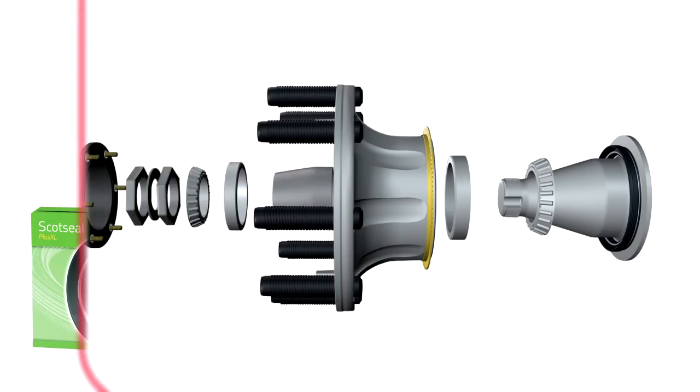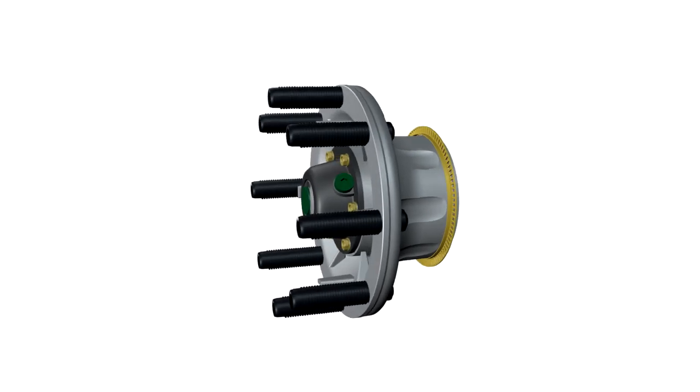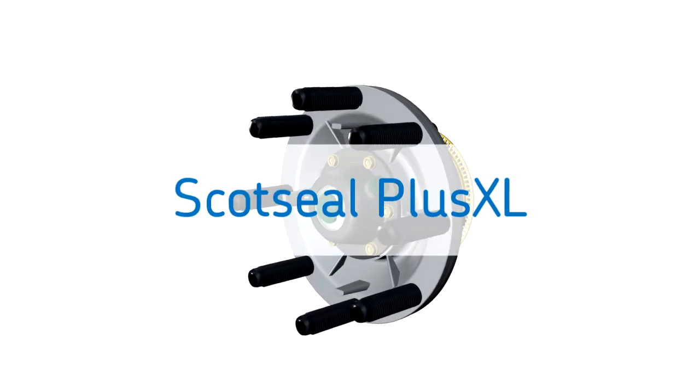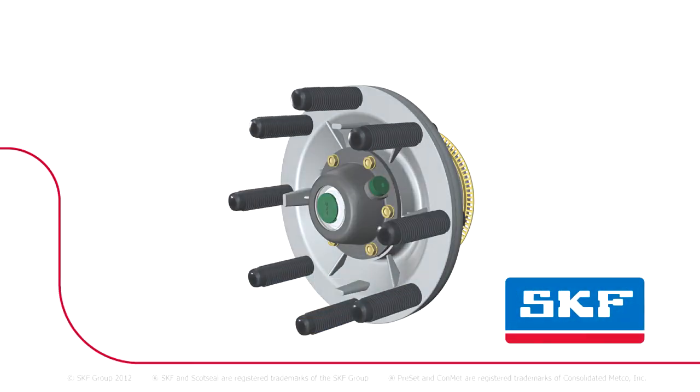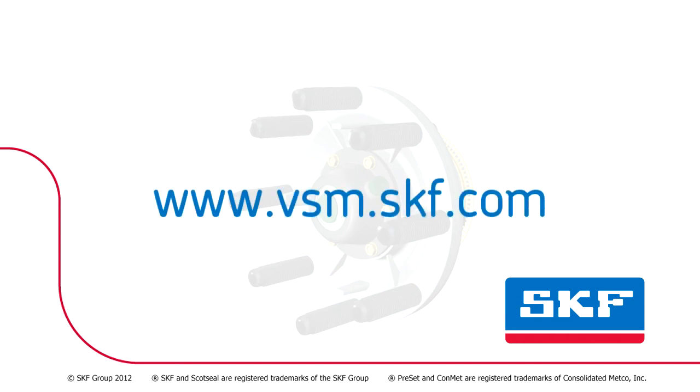When it comes to choosing a seal to protect your wheel end components, choose the seal trusted by equipment builders and fleets across North America — SKF Scott Seal Plus XL. To learn more about SKF products and services, visit www.vsm.skf.com.